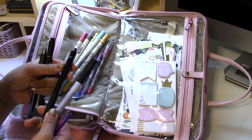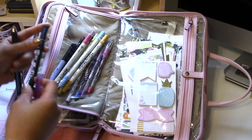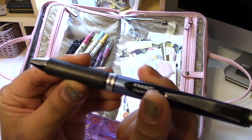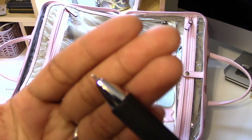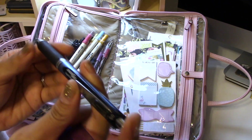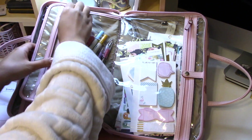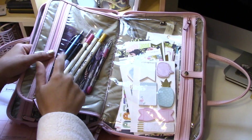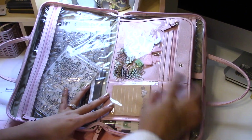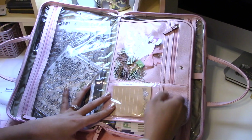I also have my Frixion pen that I love for erasing things, my Illustrated Faith pen, and a ballpoint I love because of its needle tip — that little difference makes it amazing to write with. I get those at Staples when they're on sale, usually about three for four or five bucks.